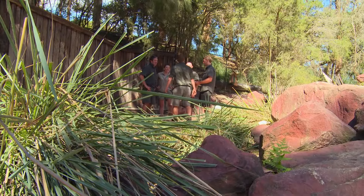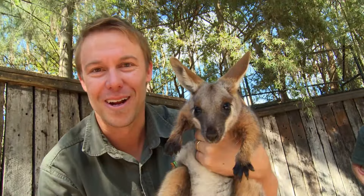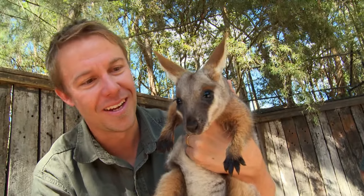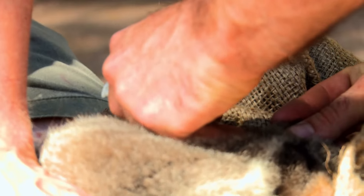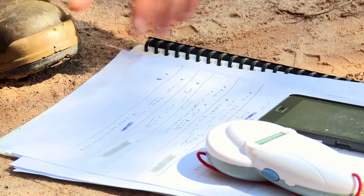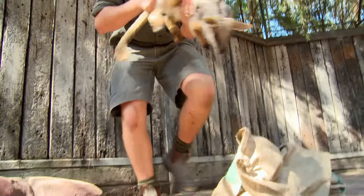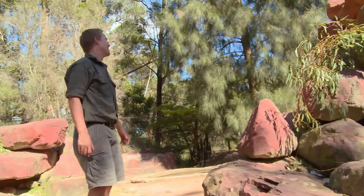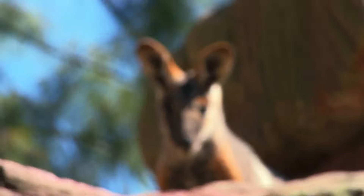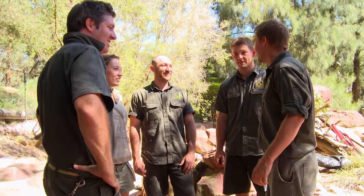Young male yellow-foots are often bullied by older males — another reason we need to monitor this guy closely. Look at that — beautiful little boy. He's two and a half kilos, one year old. Now he's going to get his own identity. The future for this guy is helping his species. Yellow-foot rock wallabies are endangered. He can't breed here because his parents are here, but there are a number of institutions that hold yellow-foots and we work together to keep the species safe in captivity. See you next time. Well done, guys — let's hope we've got some more little ones in three months.